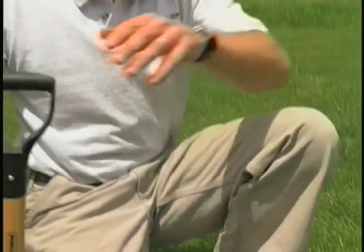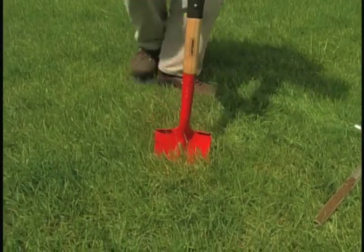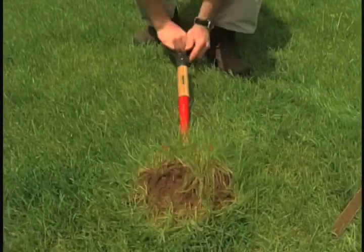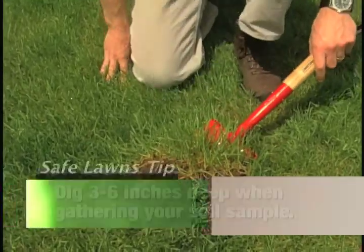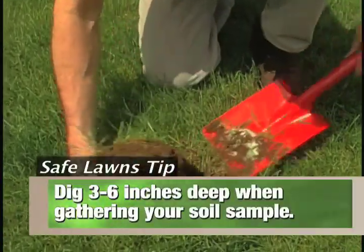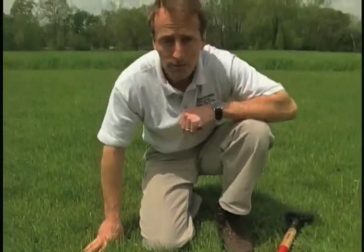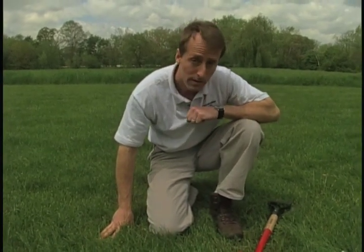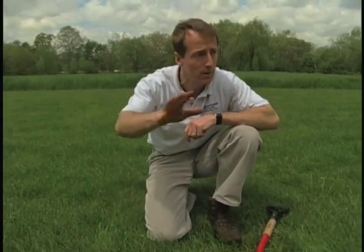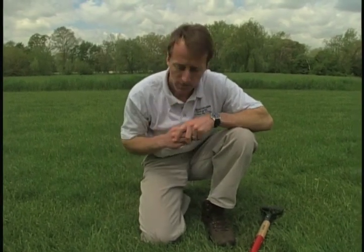Let's take another sample with a shovel. I'm going to dig down a little bit here and see what we get. What's really important to note when taking soil samples is that you only need about three to six inches deep of soil, and only about a third to half a cup. Another important thing is to take several samples throughout the whole property so you get a good representation when the soil test is done.